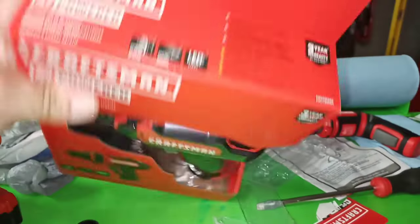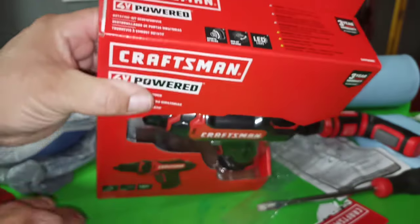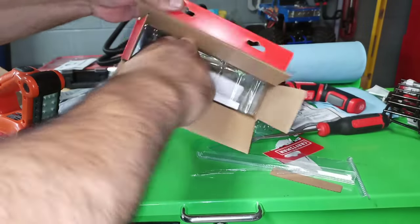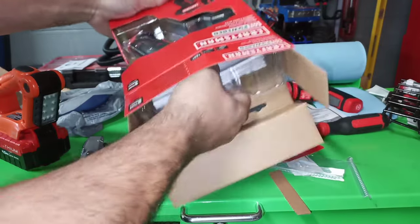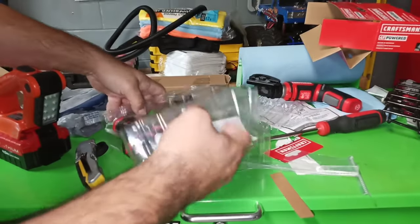Let's crack this open. Here at the top, here, and there. That was including the package.